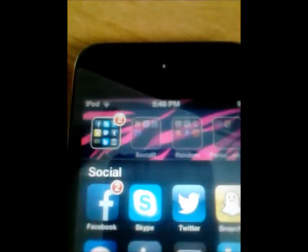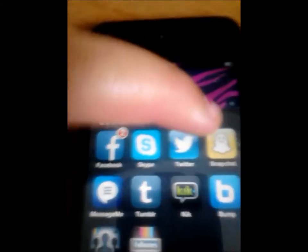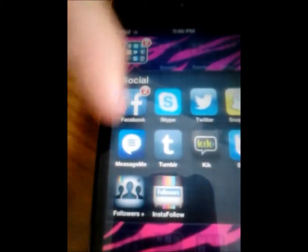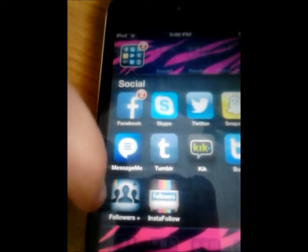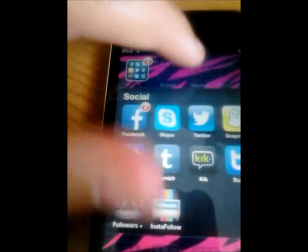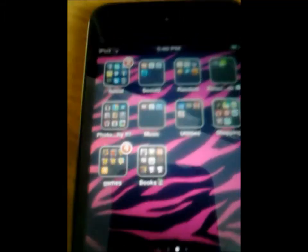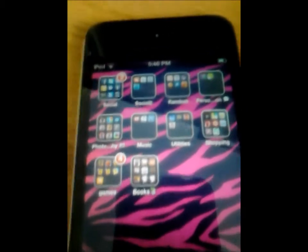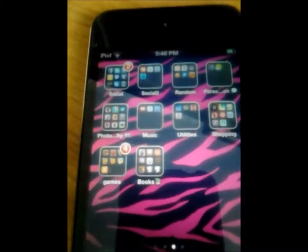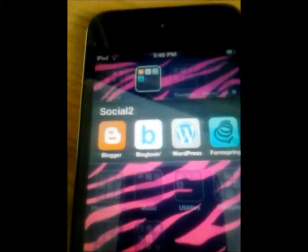The next folder I have is the Social folder, and I just have Facebook, Skype, Twitter, Snapchat, Bump, Kik, Tumblr, MessageMe, Followers Plus — which is to see who's following you on Instagram — and InstaFollow, which is the same thing. I'm not going to go into too much detail because I do have a lot of apps that I'll talk about in different videos.